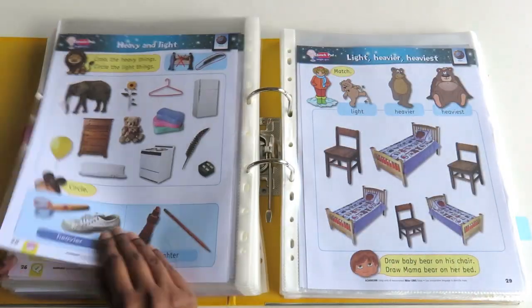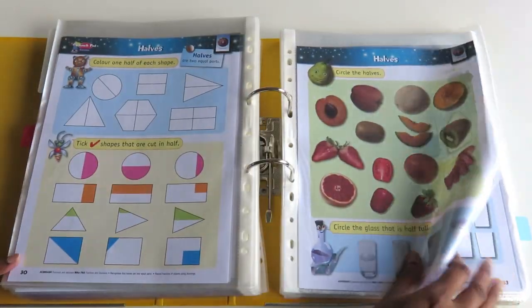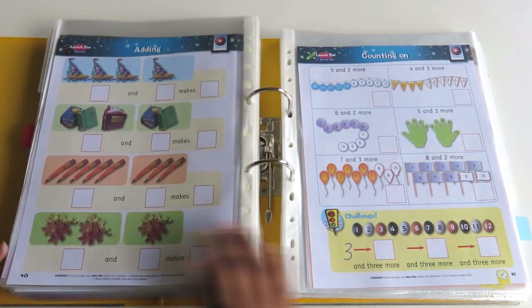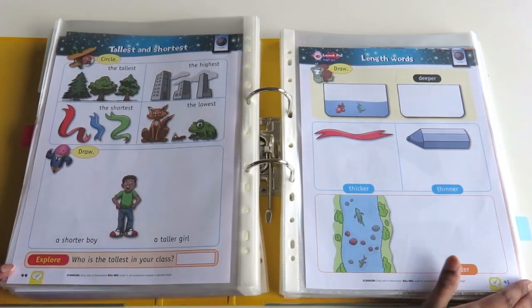I'm not really a big fan of workbooks, so whenever I use them I try to bring them alive somehow — by using interactive notebooking, attribute blocks, real coins, weighing scales, geometric solids, and things like that — to make it really fun and engaging.